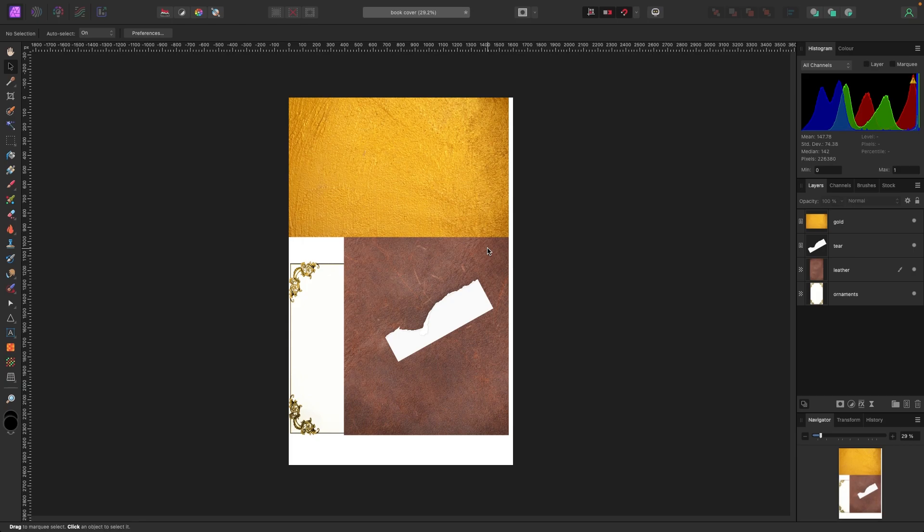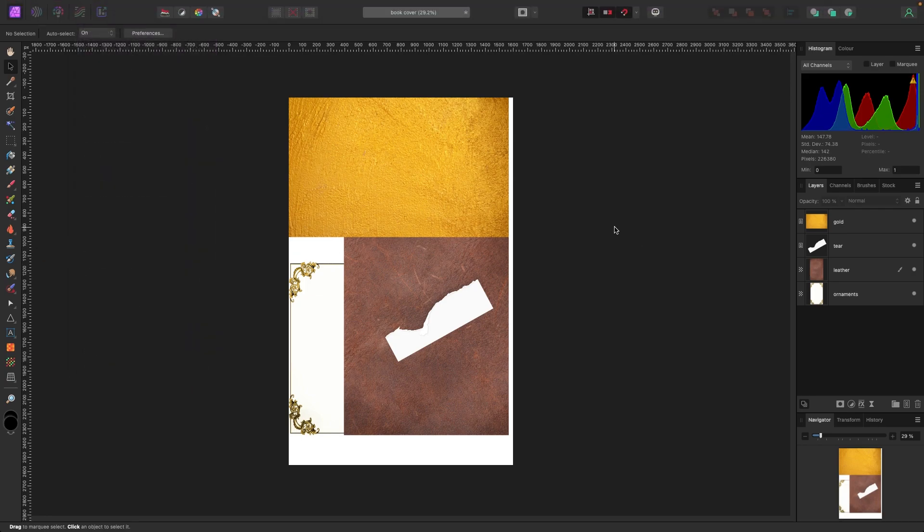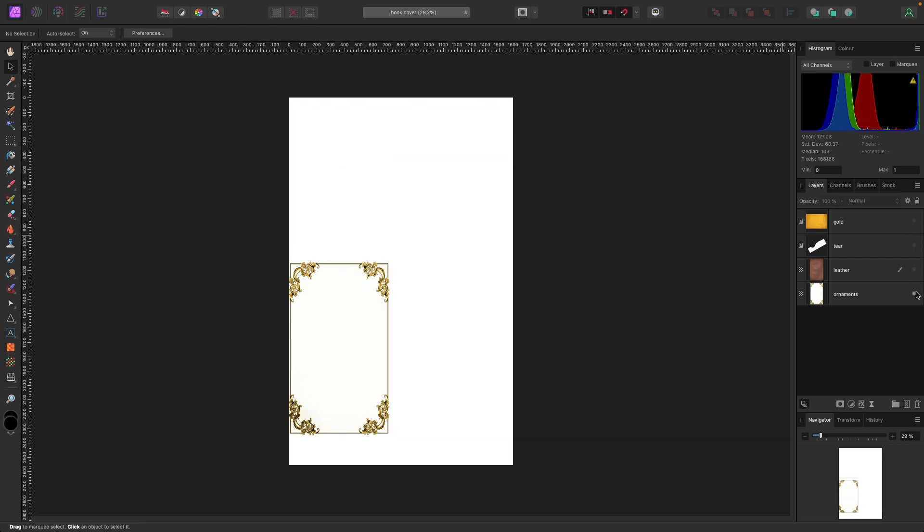If you don't know how to bring pictures into Affinity, go to the description, download all the photos, then with your document open go to File > Place and navigate to where you downloaded them. Once you've got them all in, I'm going to toggle visibility off using the little eye icon and start with a blank canvas.